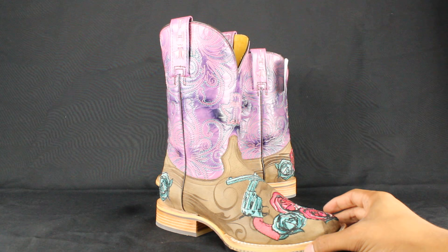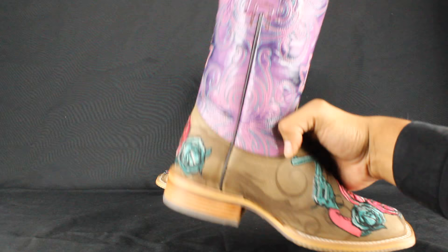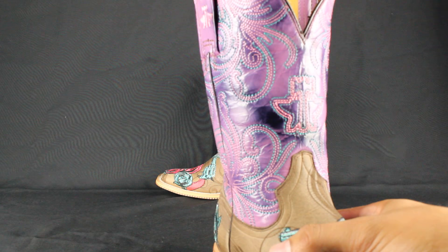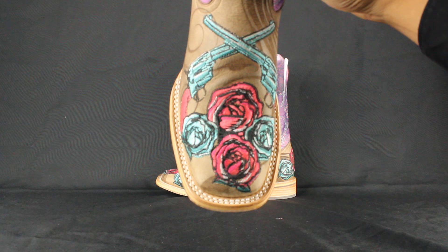This exact pair features a burnished brown leather laser and embroidered vamp — check that out, pretty cool. It has the guns on there, the cool roses. It also has it on the counter, a burnished pink embroidered shaft. A little closer, it has a little bit of purple in there, turquoise.